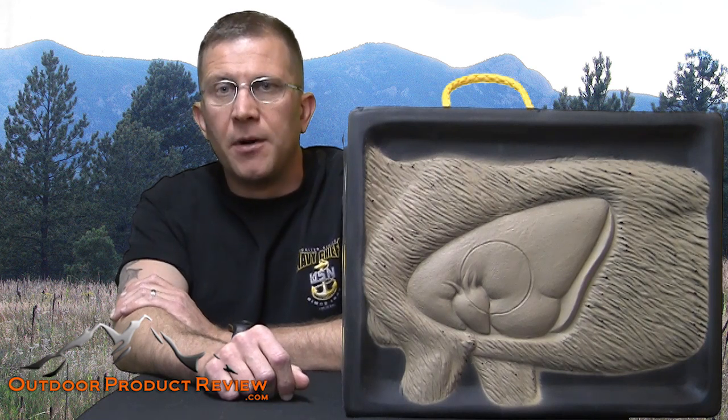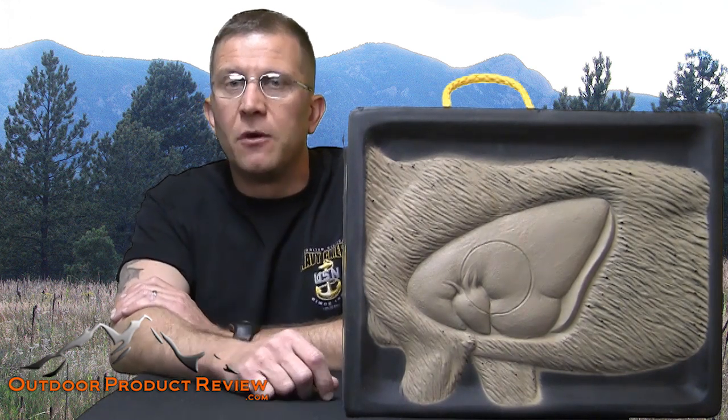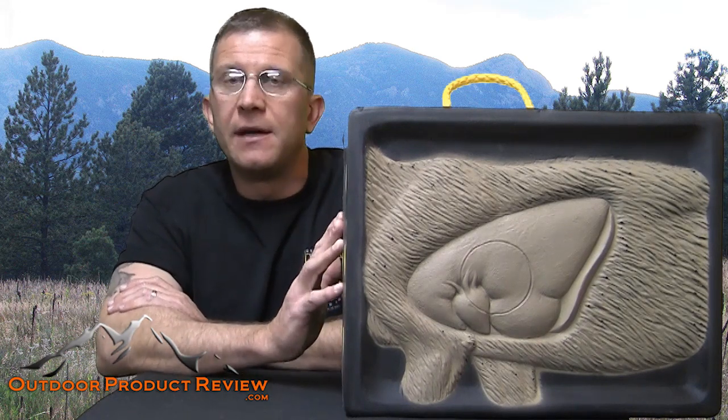Hey everybody, Jason Ballas with OutdoorProductReview.com. Welcome back folks to another great review. Today we're going to be covering Reinhardt's new target called the RhinoBlock.